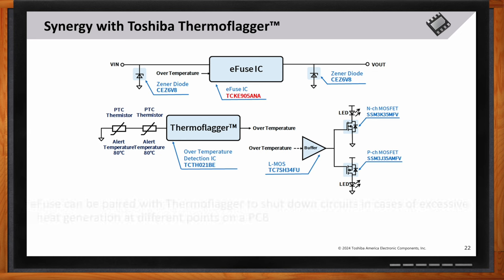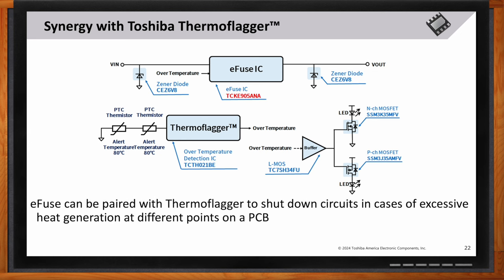What are the key advantages of using the thermal flagger in high-temperature environments? The TCKE9 e-fuse can be paired with Toshiba's thermal flagger to create a comprehensive protection system. This synergy allows for shutdown of circuits in case of excessive heat generation at different points on a PCB, further safeguarding your device from potential damage.